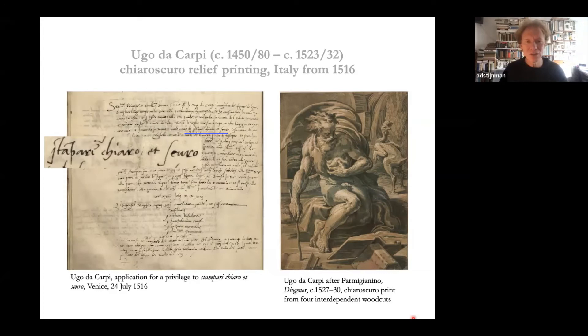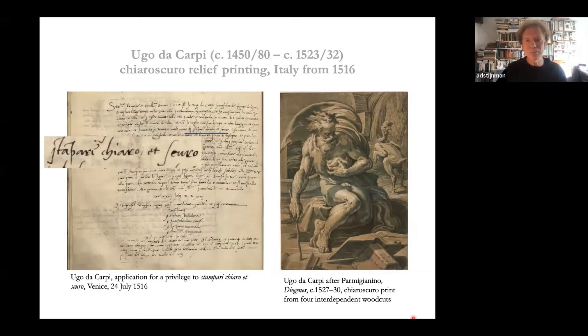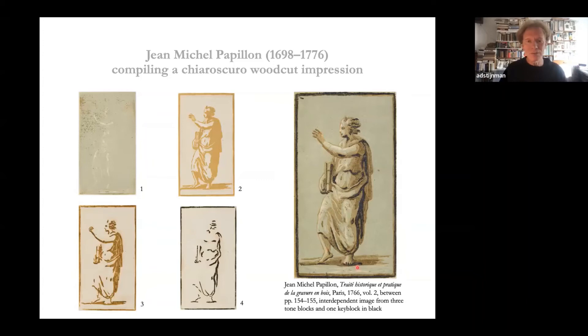This technique moved to Italy within a year or two — Ugo da Carpi was very active in using it and applied to the Venetian Senate for a privilege to print 'stampare chiaro et scuro,' from which our expression chiaroscuro printing comes. This technique became quite popular with the most modern artists of the 16th century in Italy, Germany, the Netherlands, and there is one example in France. It died out somewhat but reappeared in the 18th century. Jean-Michel Papillon wrote a treatise on woodcut showing how a chiaroscuro woodcut was made: first cut the background block in yellow-orange, then the red-brown tones, then the shades in black — overprint everything for a four-color design.